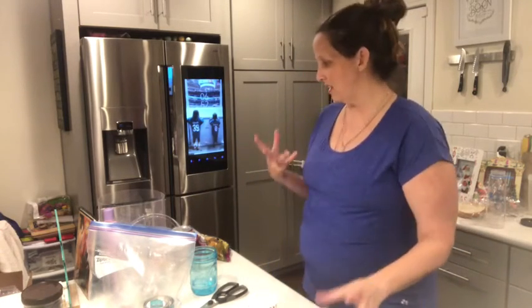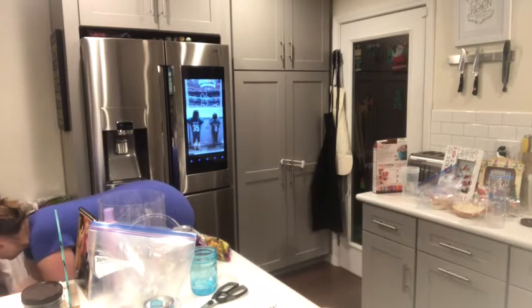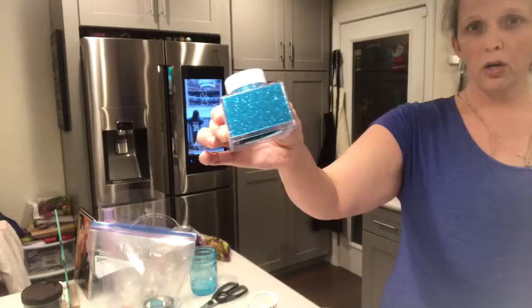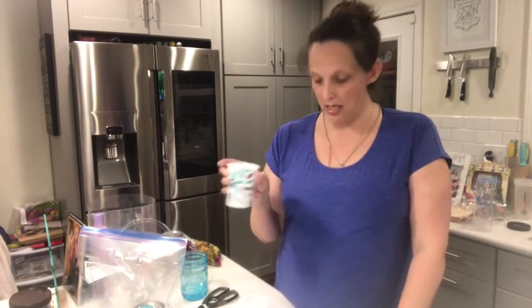I bought glitter at the dollar store and they have these little packets — let me show you. I'm using two kinds and mixing them, but you could also use the extra fine glitter from Michael's. The reason I like the dollar store packets is because you get six different colors that are all color coordinated and you can mix a couple. The one I'm mixing right now is a snowflakey white and silver.